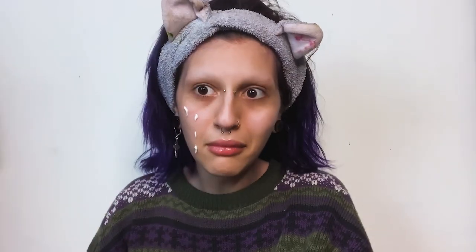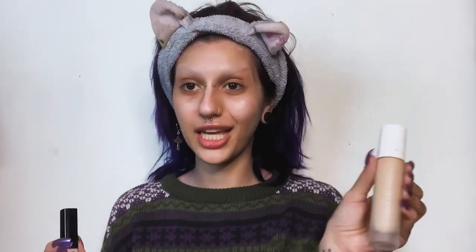Okay, to start off I'm gonna use the NYX Wear With Me primer. Oopsie, I got it on my sweater. I love this primer because it doesn't make my skin feel heavy — it's really hydrating, really nice. Now I'm gonna use the Fenty Pro Filter Foundation because this is busted, and to conceal it.